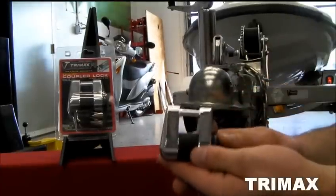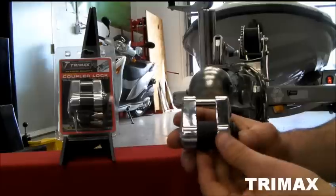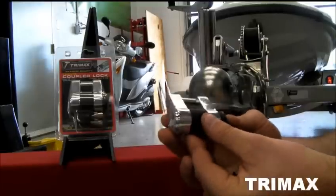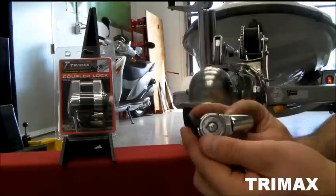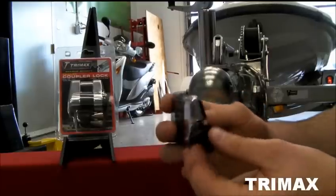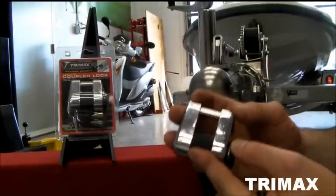This is TriMax's TMC10 trailer coupler lock. It's used for trailer couplers, trailer door latches, and cargo boxes, plus more. It's available in a round key core or a flat key core. This one's a round key core. The round key core has a three-quarter inch usable span. The flat key core has a seven-eighths inch span.